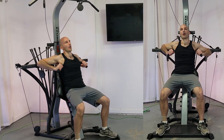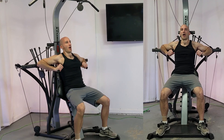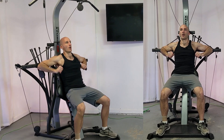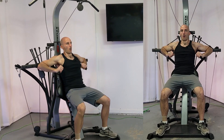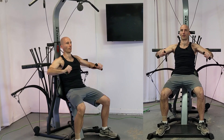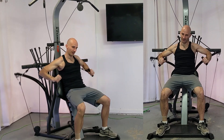As you press, give it a nice exhale as you drive that weight off of your chest. Hands are going straight out so they end up a little bit below your shoulders as you press out.